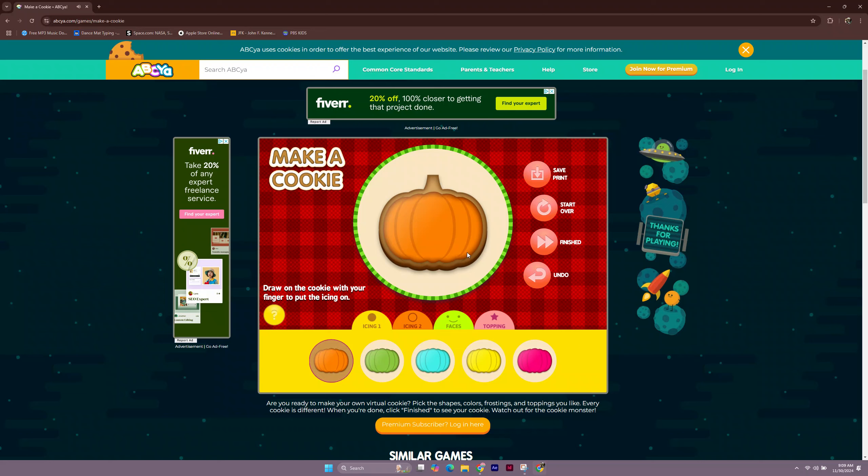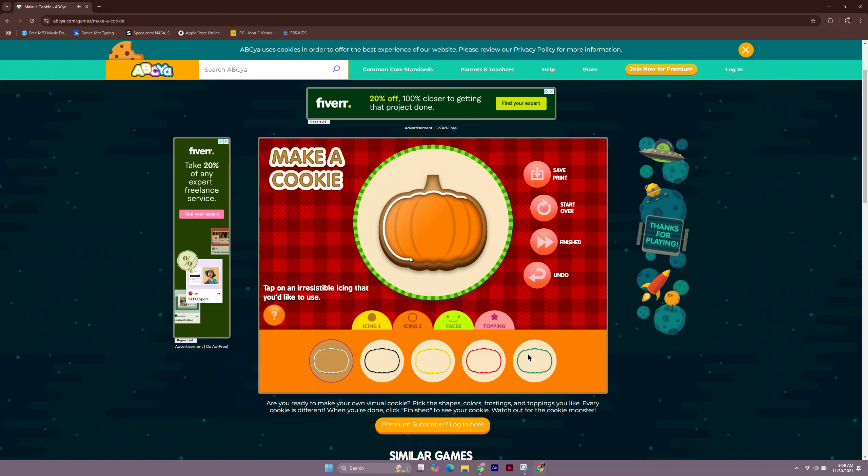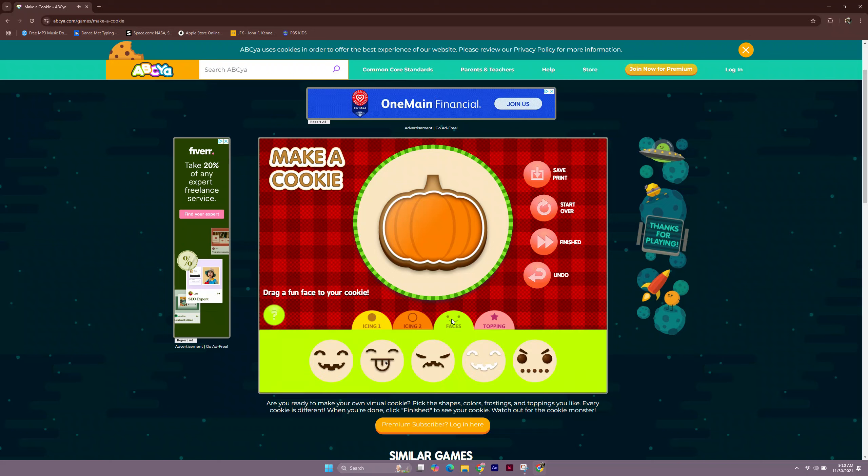Draw on the cookie with your finger to put the icing on. You can mix and match as many icings as you'd like. Drag a fun face to your cookie. Remember, you can move and rotate the faces, sprinkles, and toppings.